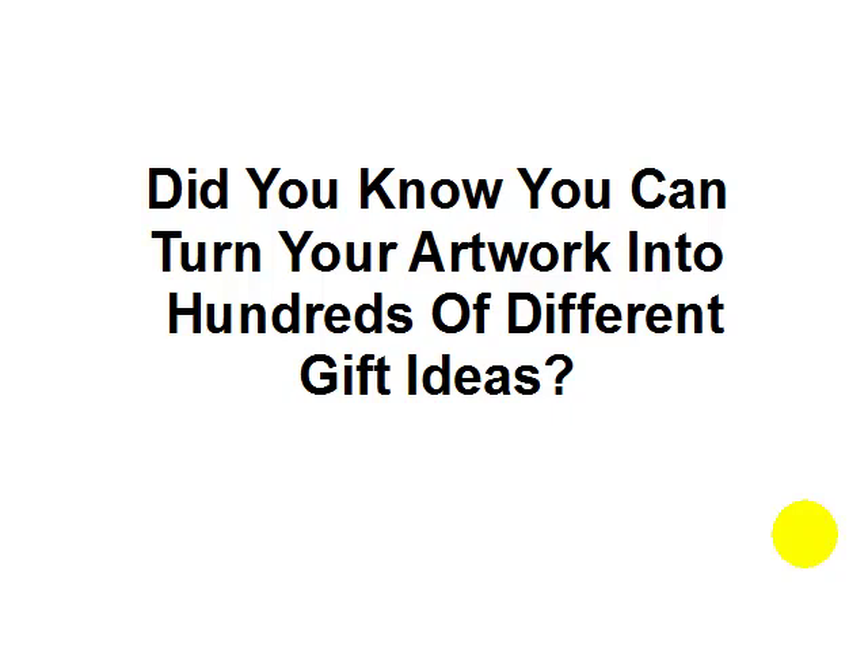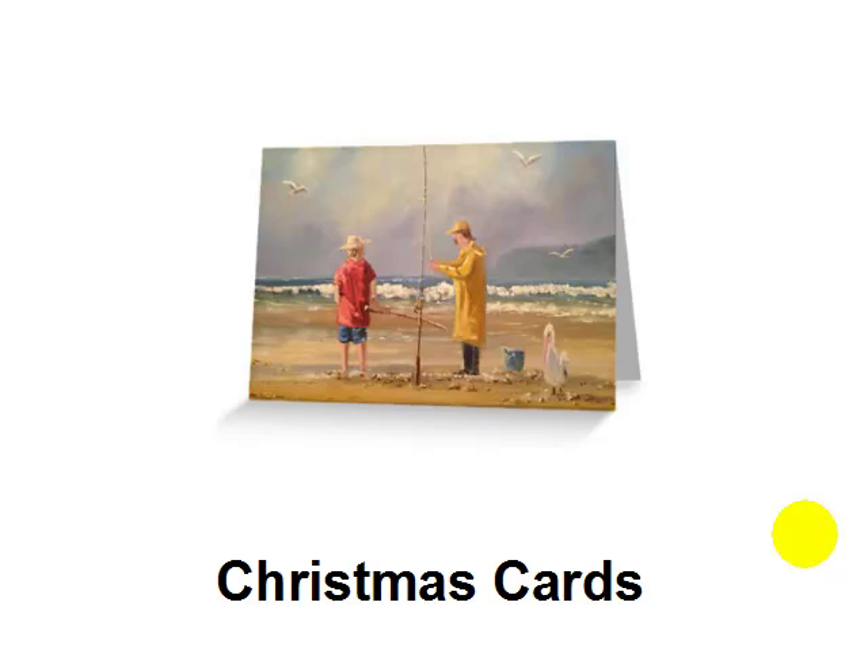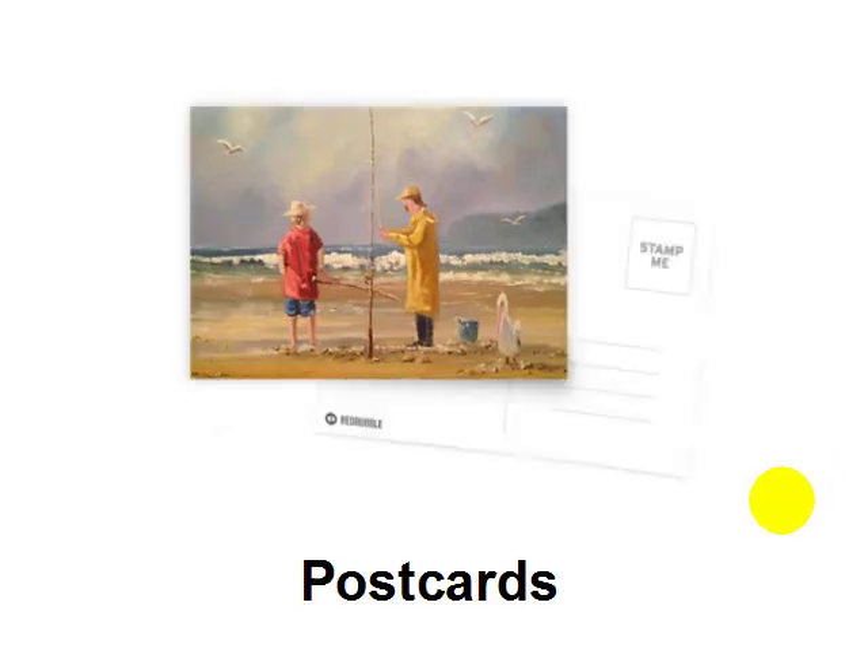Did you know you can take your artwork and turn it into hundreds of different gift ideas? In this day and age, it's possible to take one piece of art and literally turn it into lots and lots of different gift ideas for all your family and friends. You could send Christmas cards — I'll show you an easy system on how to take a piece of your art and start sending beautiful Christmas cards, or even postcards.